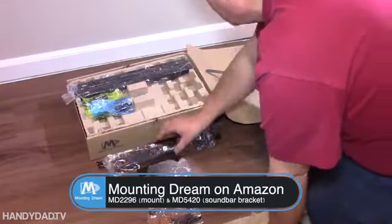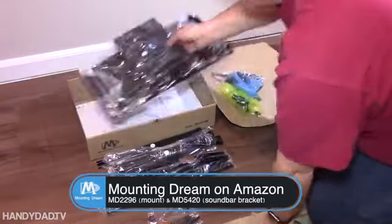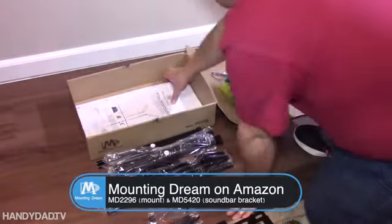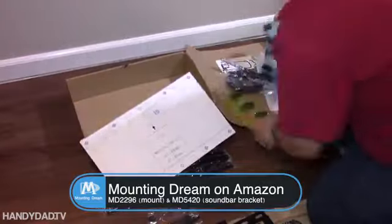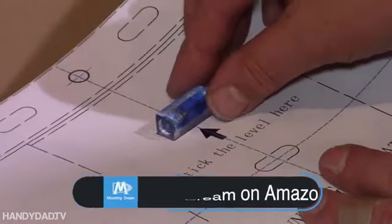I'm using a Mounting Dream mount here. This is an articulating mount. It's pretty heavy duty and it's meant for 16 inches on center. They also make it in 24 inches if that's what you need in your house.